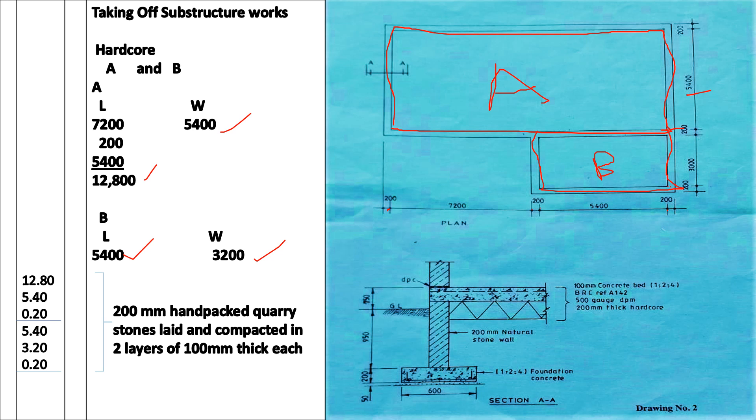We book section A first: the length is 12.80, the width is 5.40, and the depth is 0.20 — that is 200 millimeters. Then section B: the length is 5.40, the width is 3.20, and the depth is 0.20. We describe it as 200 millimeters packed quarry stones laid and compacted in layers. For this case we divide the 200 by 2, giving 100 millimeters, and we say compacted in two layers of 100 millimeters thick each.